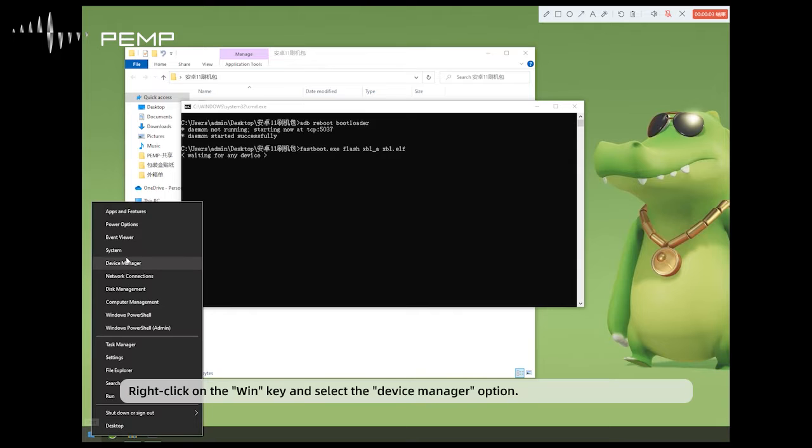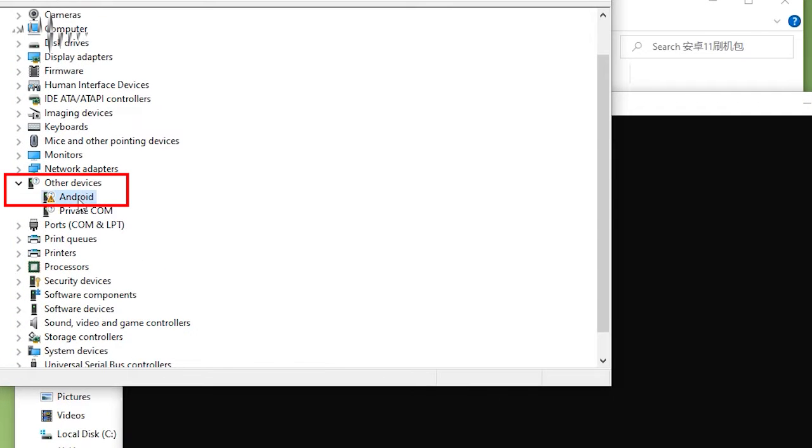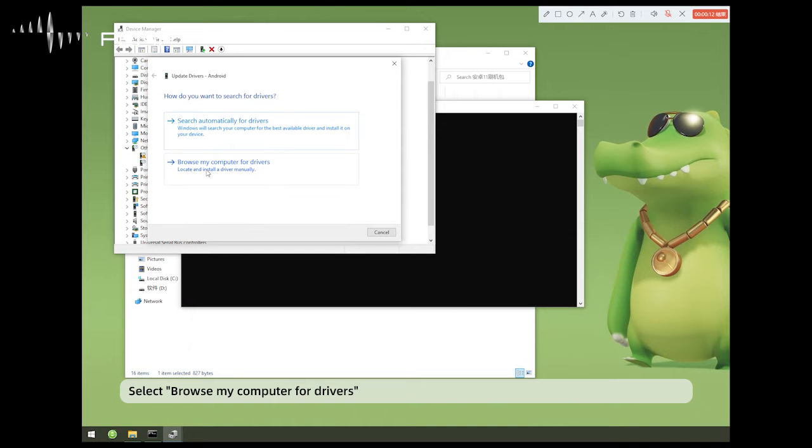Right-click on the Win key and select the Device Manager option. Select the Android option in the Other Devices directory and right-click on it. Select the Update Driver option in the pop-up dialog box, then select Browse my computer for drivers.